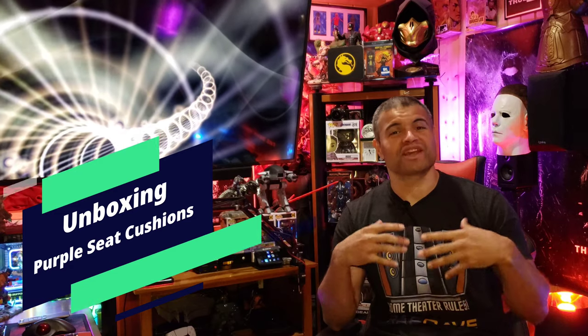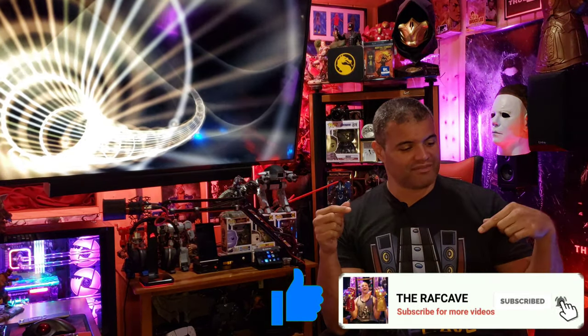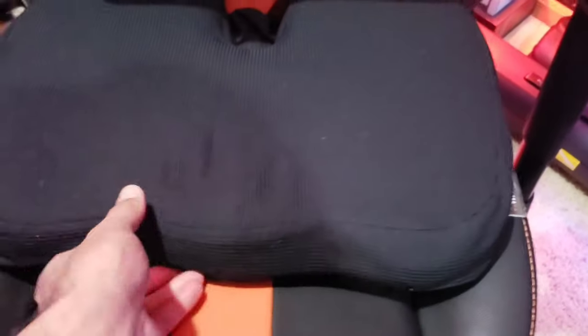What's up guys, it's Raf in the Raf Cave. Welcome back to another unboxing video. This is going to be another piece to my gaming chair's comfort. I did an unboxing video for my feet rest — there's a link in the description — but now I'm looking for lumbar support and butt support for my gaming chair. The lumbar I have is okay, but this cushion down here gets really flat after I've been sitting for a few hours. It just compresses and goes squishy, and there's no comfort at all. I feel it at my tailbone, it's sore and distracting.